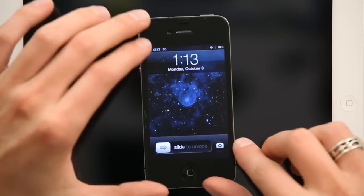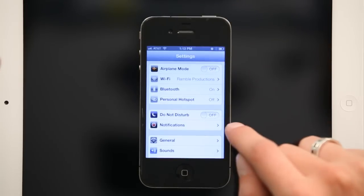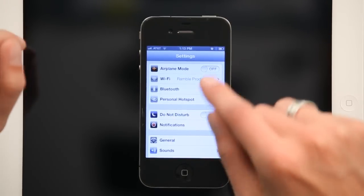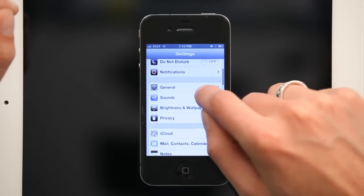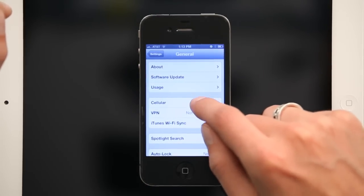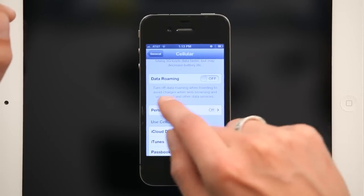Just press your home button and slide to unlock. Tap Settings, and at the top you should see Personal Hotspot. If you don't see Personal Hotspot there, scroll down a little bit and tap General. Under General, tap Cellular and scroll to the bottom — you'll see Personal Hotspot right there.